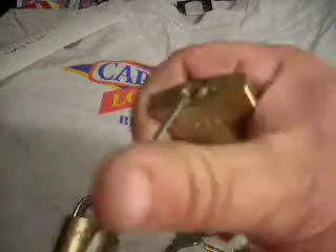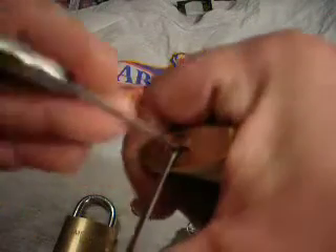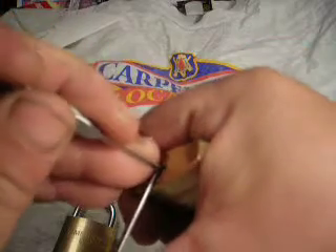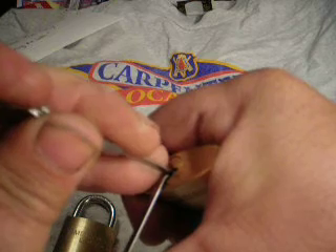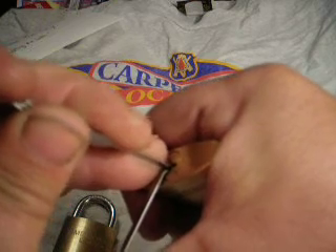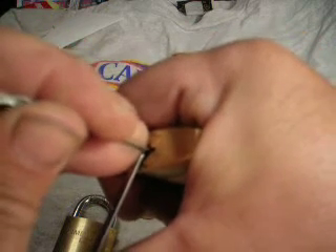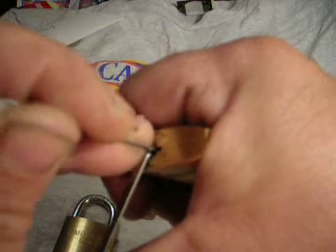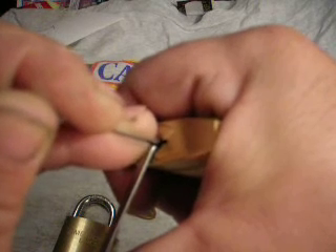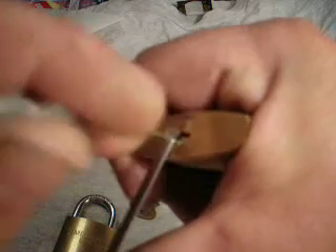Using a wrench and a regular hook pick, we'll give that a try. It's a five-pin lock — I believe there are mushrooms in here for the Brinks. I'm just going to pick it straight without trying to get a false set. There we go, I got it.